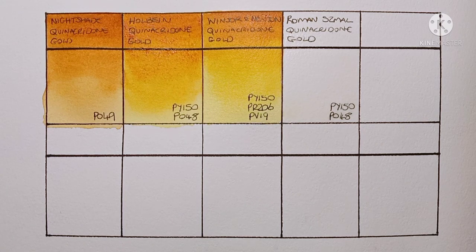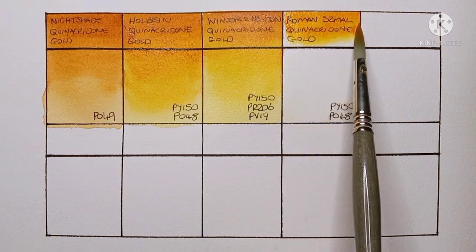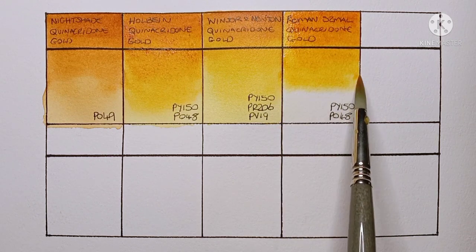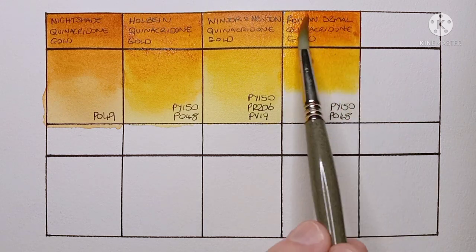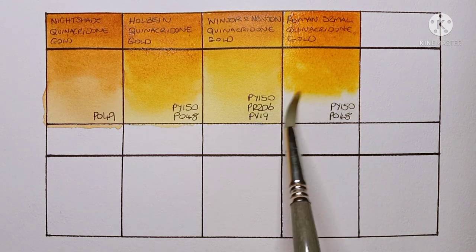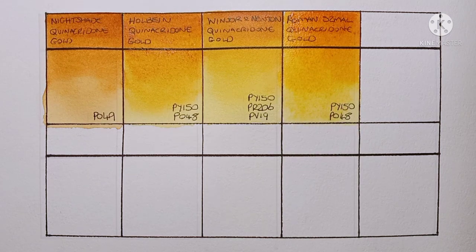Now on to the final hue: Roman Szmal quinacridone gold. This is made from PY150 and PO48, just like the Holbein, so I'm expecting it to be pretty similar. Yeah, it definitely feels a lot like the Holbein — I really like it. Again, we'll have to wait for it to dry to see how it really looks. When they're wet they're really bright, but they do tend to dry a bit flatter.